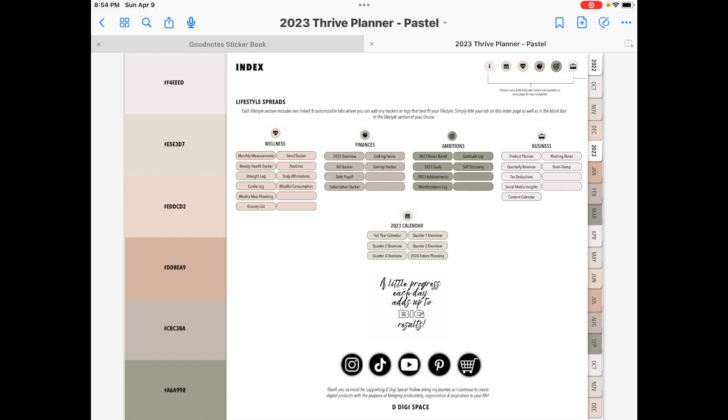Let me know if you guys like the screen recording stuff better or if you like where you can actually see my hand kind of pointing and clicking. I thought this would be a better way of doing it because sometimes I have to get pretty close to the iPad so I can kind of see what I'm doing, being said I have a pretty significant visual impairment.